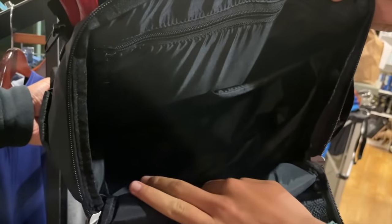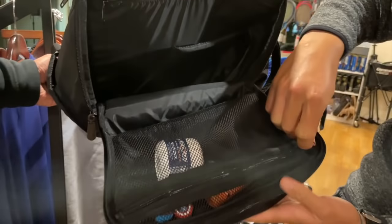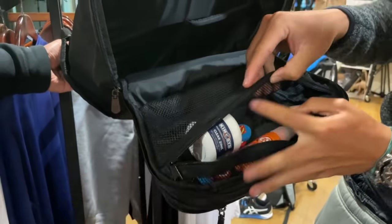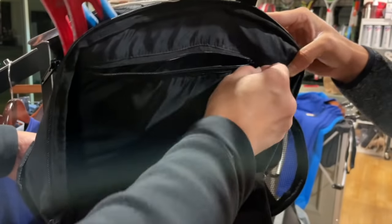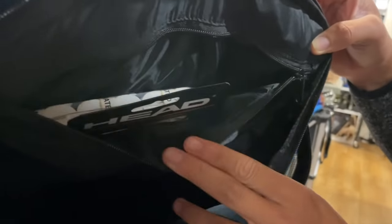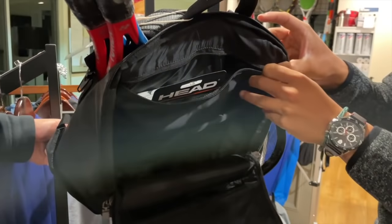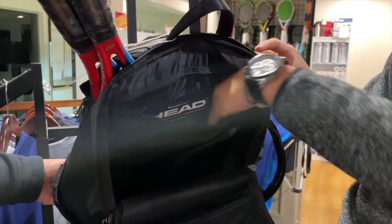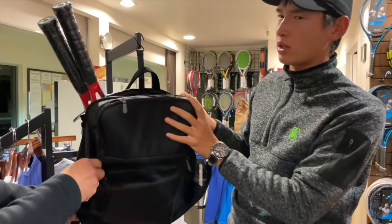With the divider down you can actually fit a big laptop in here, and a ton of other things. There's also a front pocket similar to the top one where you can put sunscreen, dampeners, or even a first aid kit. There's another compartment just for your grips and strings — perfect if you break a string and need one right away. All of these pockets are actually pretty deep, which is surprising because most tennis backpacks are not.